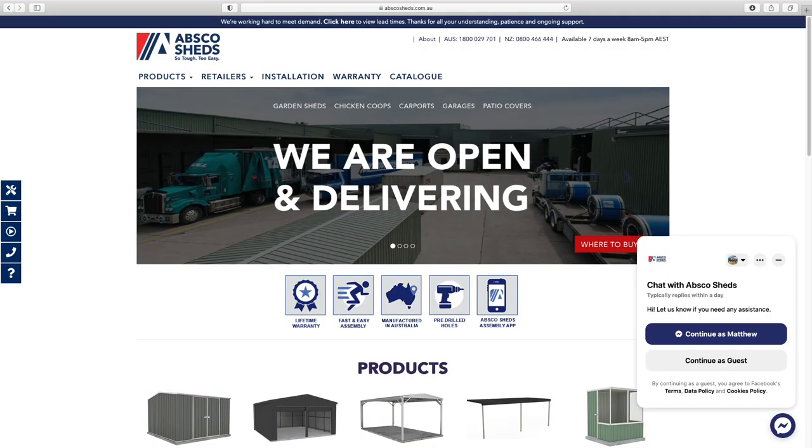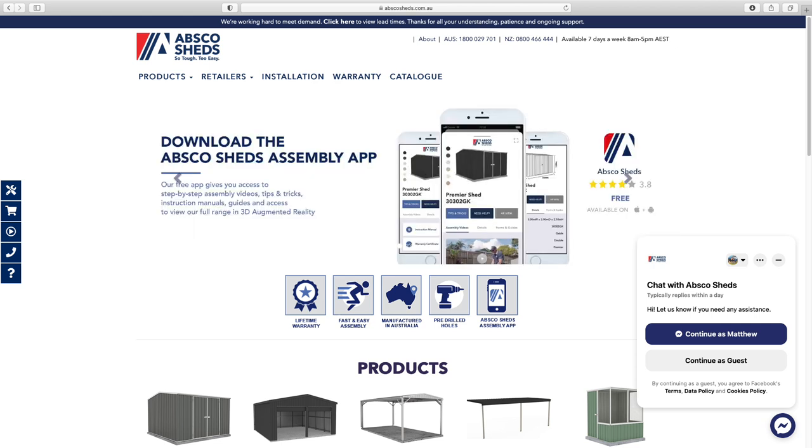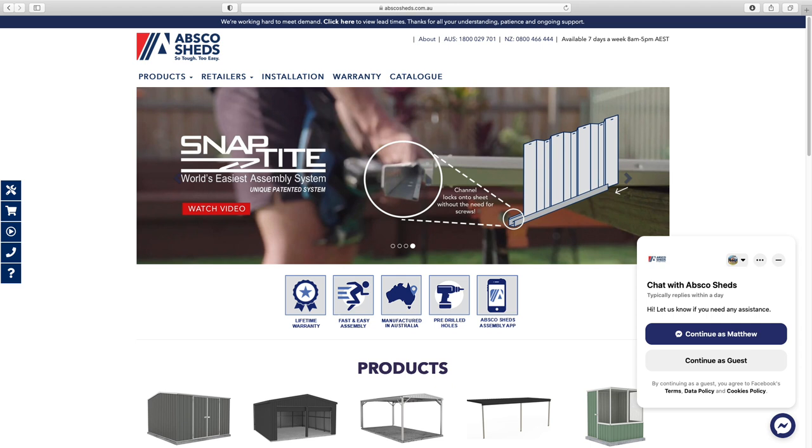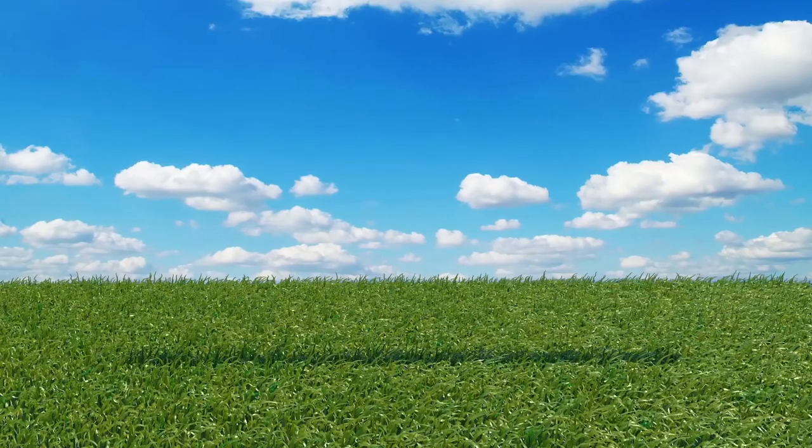Abscosheds.com.au is the place to go — they do a lot more than sheds. They also have an app to help with your building experience, plus some YouTube support videos. With the snap light system, it is a fantastic product and easy to build.